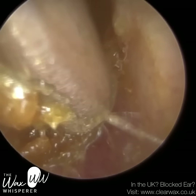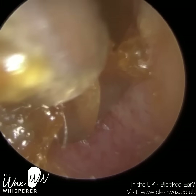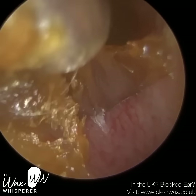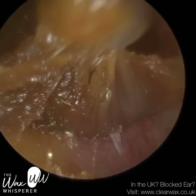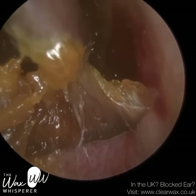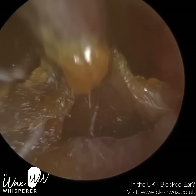What the cotton swab has done — not only has it traumatised the patient's ear canal, it's really lodged this wax further and deeper into the ear, right onto their eardrum and in their anterior recess, which is the most difficult region to remove earwax from.